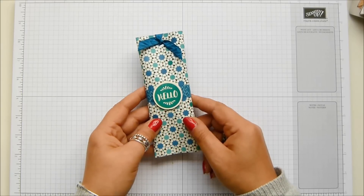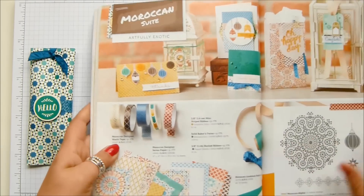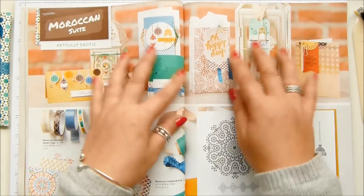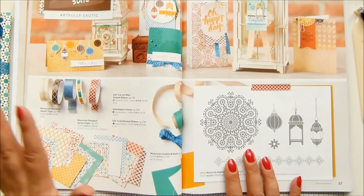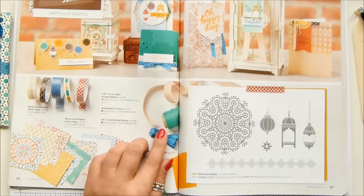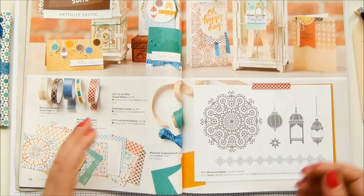I bought the paper, cut it, and then went — what am I going to do now? I decided when wrapping the sweets I was going to take inspiration from the Moroccan Sweet suite. I've got that here in my catalogue, page 66 and 67. Stampin' Up and the design team have suggested the paper, the main stamp set, washi tape, matches, and lots of different ribbons. I didn't use the twine — I actually used the Cucumber Crush ribbon, which I loved.